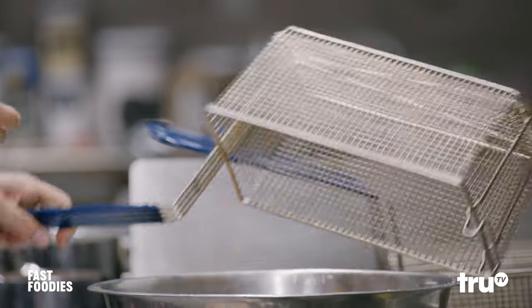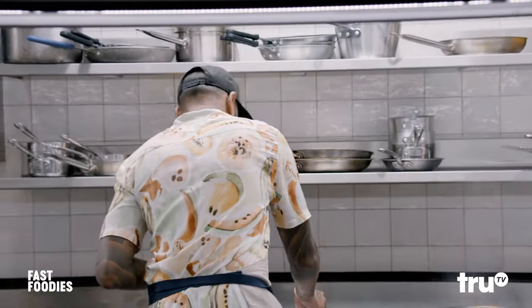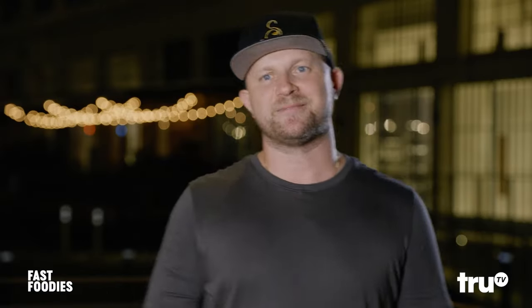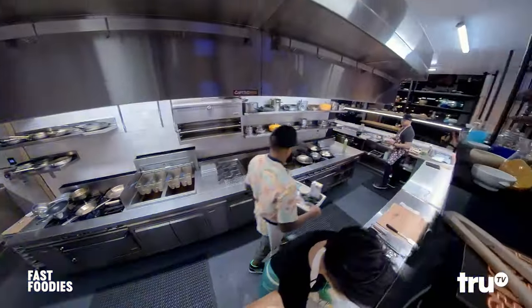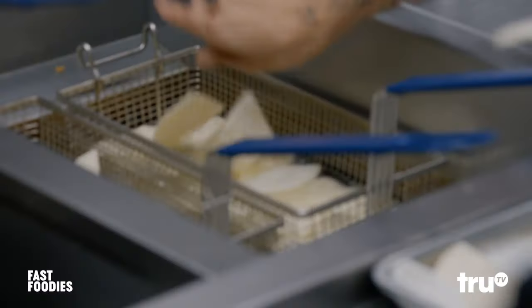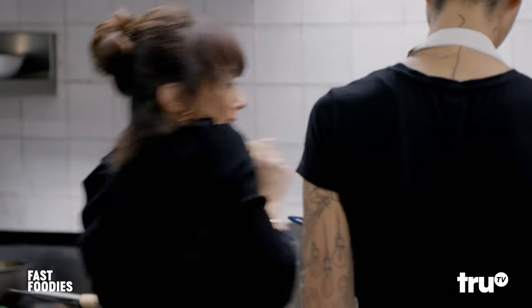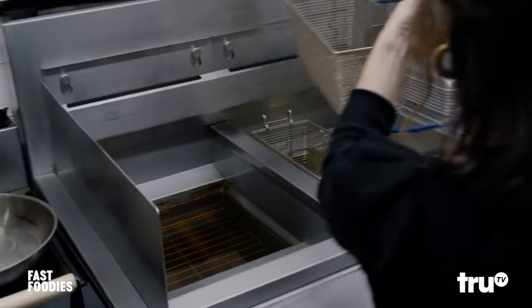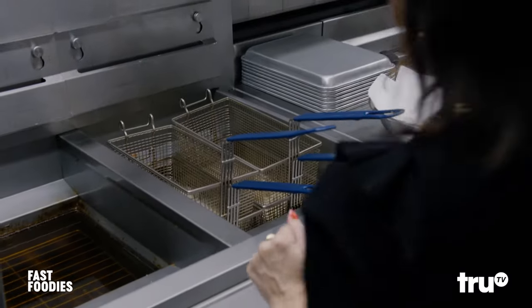Not only are we copycatting a burrito, we also have to nail these chips. Justin has the upper hand tonight — his first job in the kitchen arena was at Chipotle, so if he doesn't win this, he kind of sucks. We're going to deep fry them. When you do it, you always want to push away from you. Take a basket, put it on top so it submerges all the chips so they have an even cook.